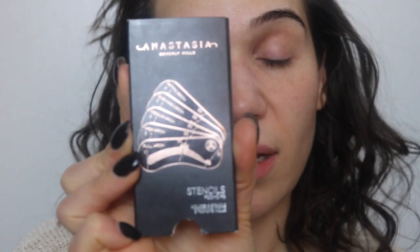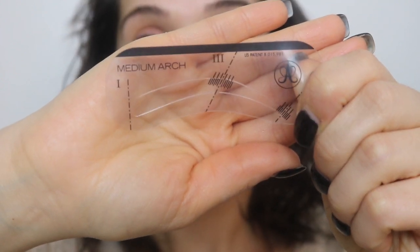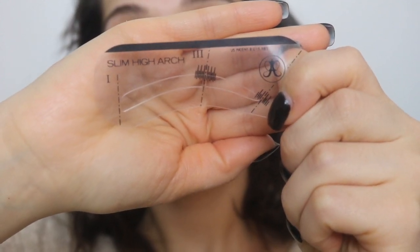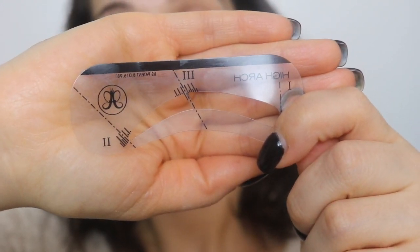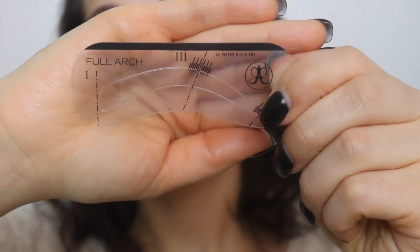I was in the Anastasia Beverly Hills section and I saw these stencils that Anastasia Beverly Hills makes. They come with five different ones — just different arches. This one is a medium arch, and they also have a slim high arch. This is obviously my favorite one — this is the high arch — because as you can see, I use this one. Then there's the petite arch, and they also have a full arch, which I think is pretty cool.